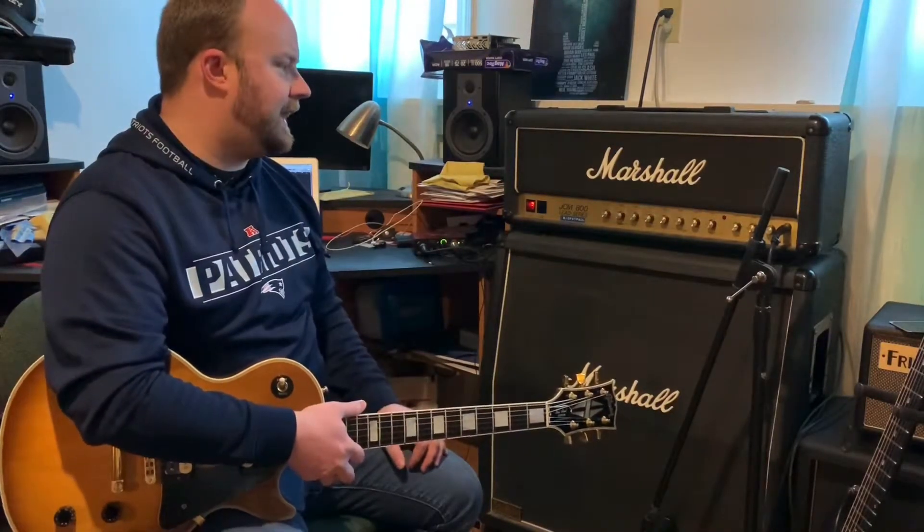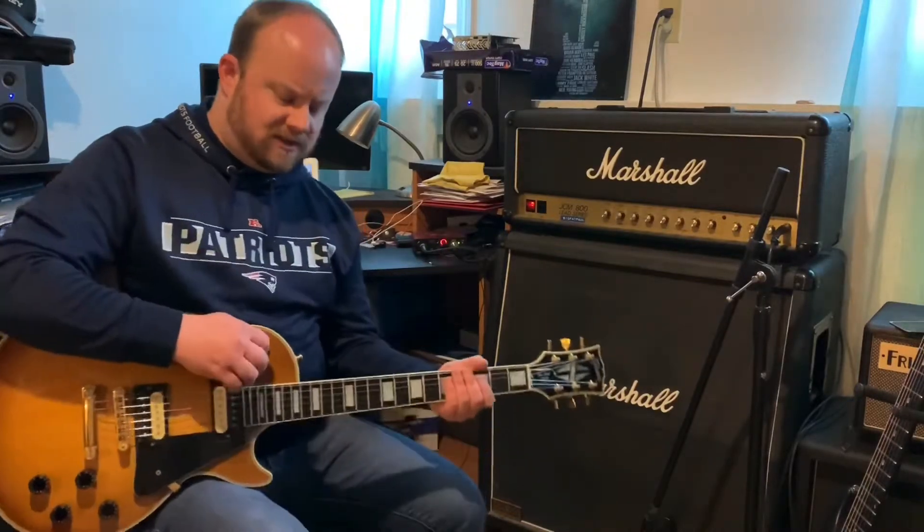Maybe if I was turned up a little more, I would probably dial both of those back just a little bit so it doesn't get as muddy. But let's hear what that tone sounds like.